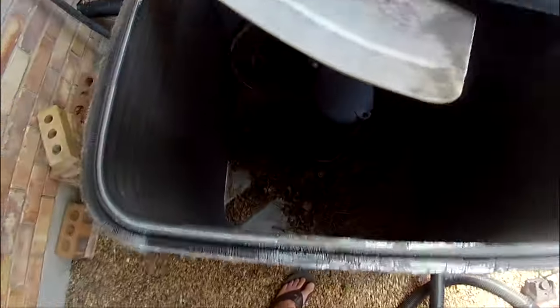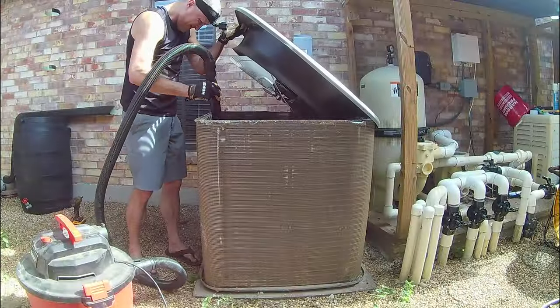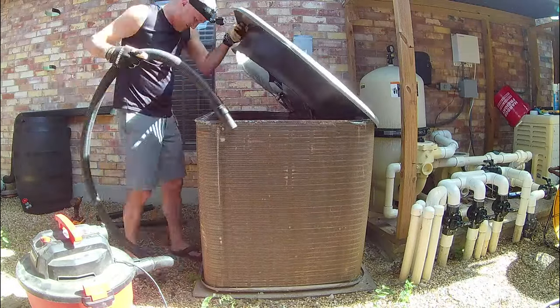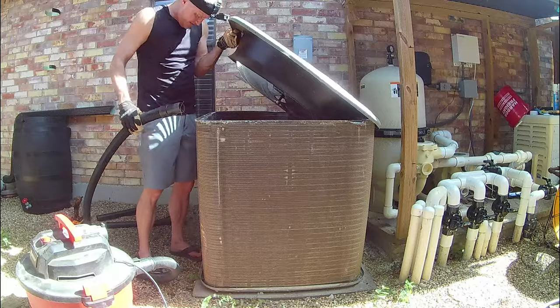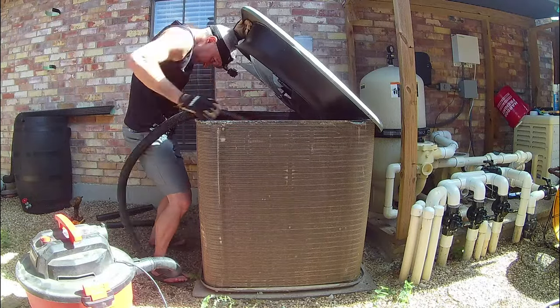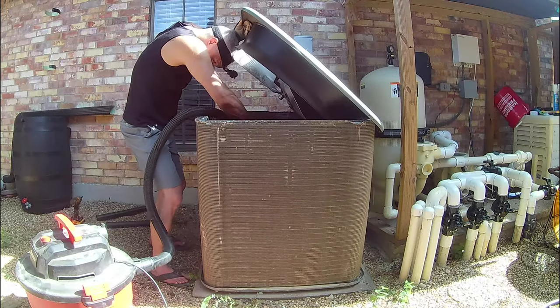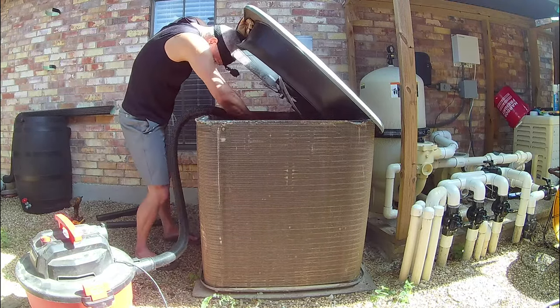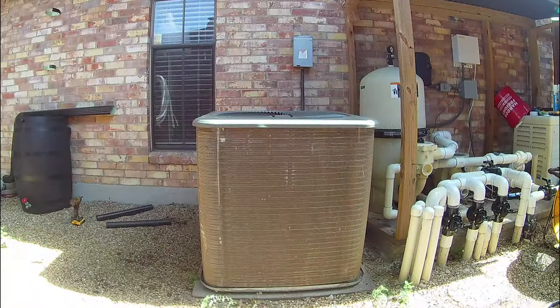While not quite as critical as removing the dirt from the fins, if you feel comfortable doing it, go ahead and lift the fan and vacuum out dirt and leaves which have fallen inside the condensing unit. Having a second person help hold the fan while you vacuum may be necessary. If you don't feel confident you can perform this step without damaging the coils, skip it and hire a professional to deep clean your unit once every couple of years. You'll still be saving money and helping your air conditioner operate at maximum efficiency by regularly cleaning the outside of the unit yourself.